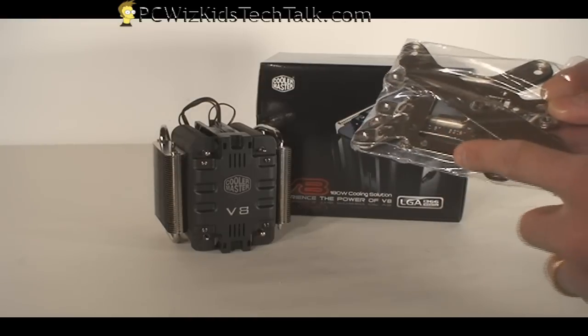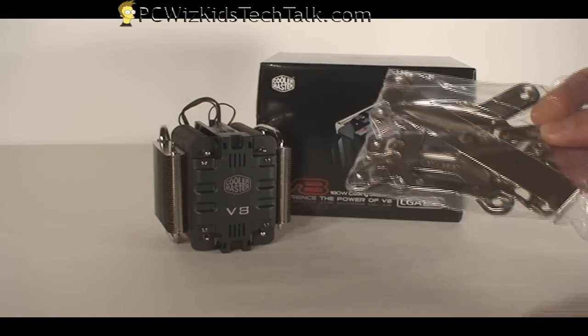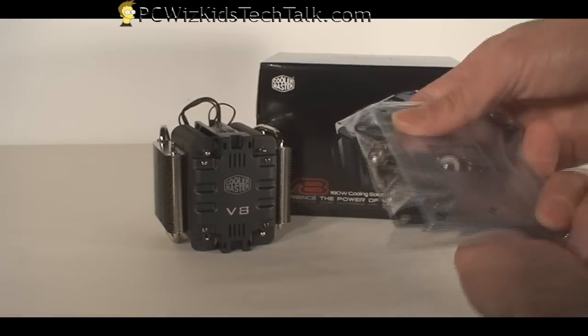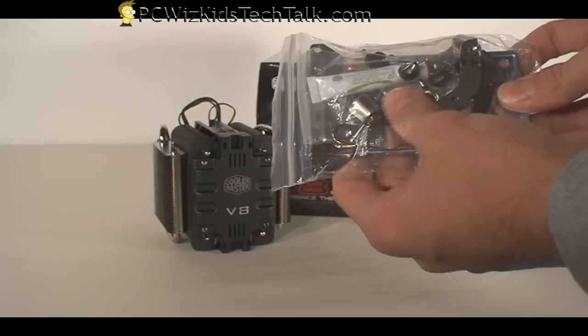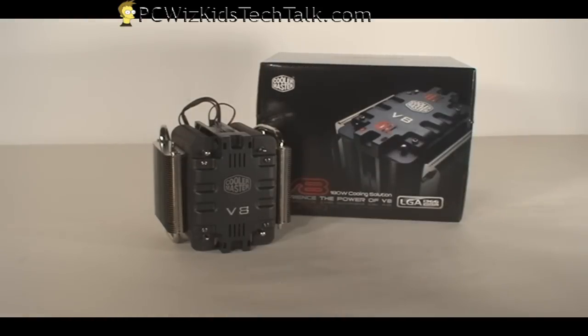We're talking about the AM2s, the AM2 Pluses, the Core i7, your regular Core 2 Duos, and so forth. It comes with all the backplates, so I'm going to be using this backplate here for the AM2 or AM3 processor that I have. Of course it comes with thermal grease and everything that you need, so you're all set in this package.